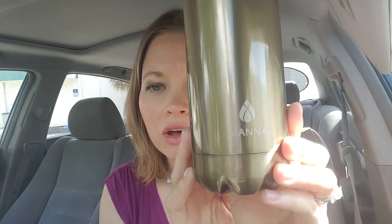They're stainless steel and they're double insulated, so they're going to keep your drinks hot or cold. Here's what the inside kind of looks like. I love them because they're just so easy to carry around and they're pretty lightweight.